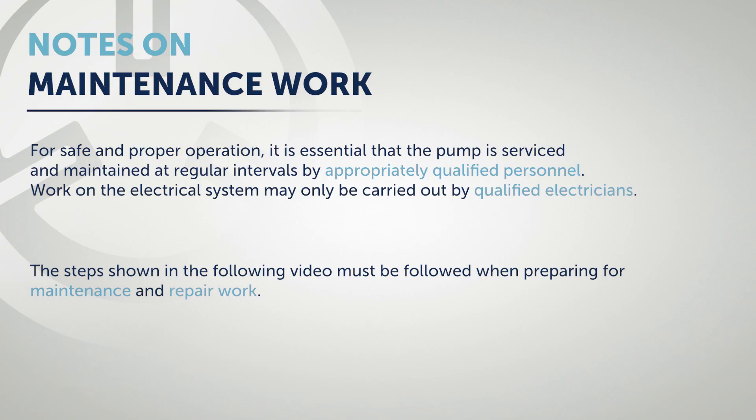Notes on maintenance work: for safe and proper operation, it is essential that the pump is serviced and maintained at regular intervals by appropriately qualified personnel. Work on the electrical system may only be carried out by qualified electricians.